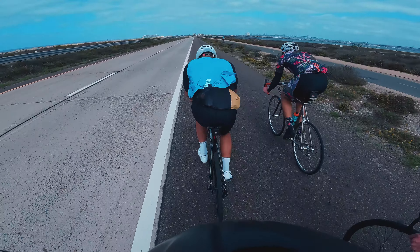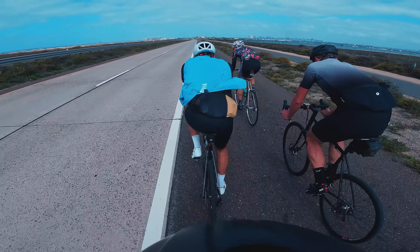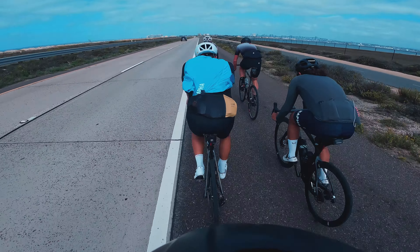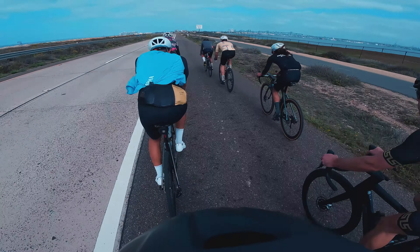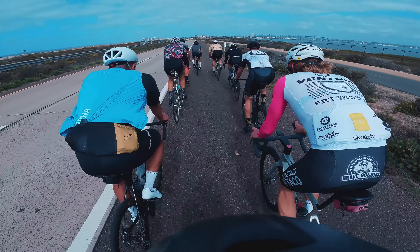Alright folks, there you have it — those are my five tips for pace lining. I hope these help you on your next group ride, your next race, or really any time you're out on the road and you link up with other riders and you're trying to be efficient, smooth, and maybe hide from the wind a little bit. I will see you guys again soon — if you enjoyed this video, go ahead and smash that like button. Take it easy.